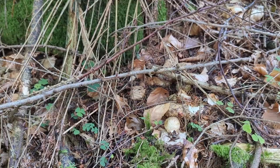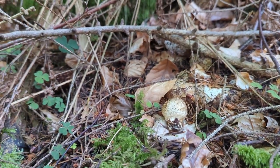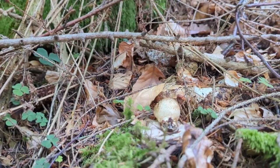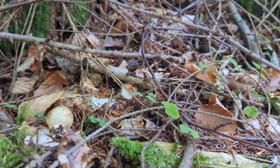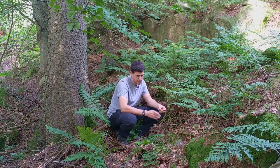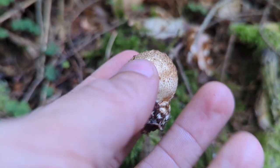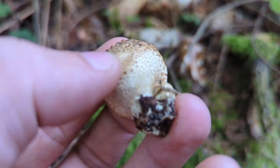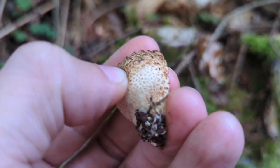The very first thing you notice about an earthball is the color — it's kind of yellowy, slightly dirty yellow. It actually looks like someone's thrown mud on it. When you go to pick it, I always pull this one rather than cut it. You can see on the base it always pulls a bit of the ground with it, and the mycelial threads coming out of the base are quite strong, so when you pull them up they actually pull some of the ground with it — which puffballs often don't do.